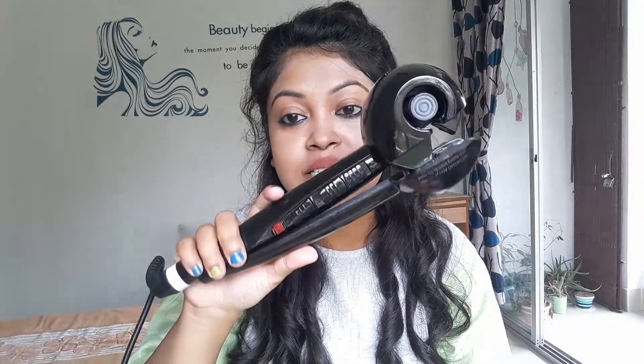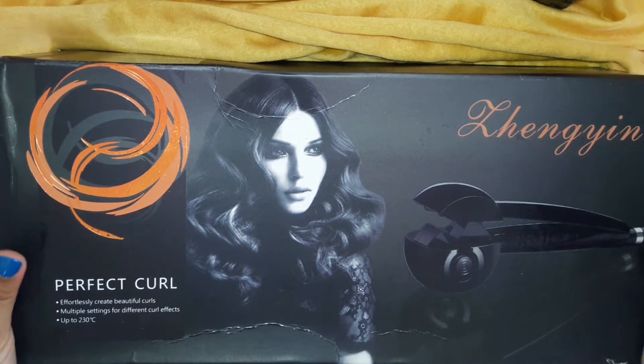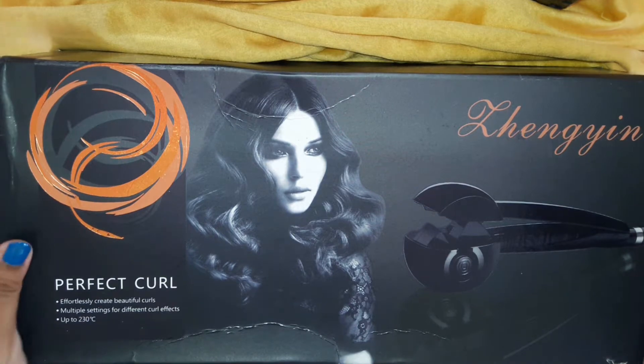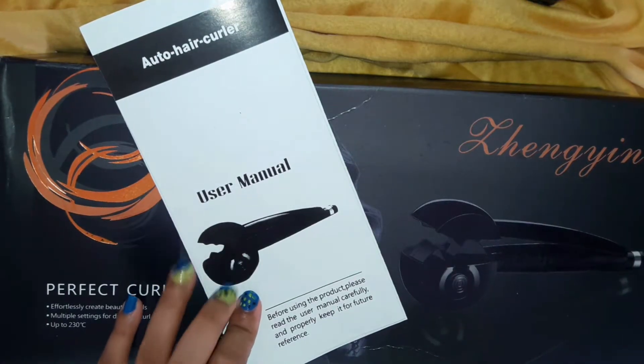It is a dupe product — a dupe of the Babyliss hair curler. The Babyliss one is way more expensive, and I spent only 999 rupees for this product. It came in this kind of cardboard packaging. The brand name is Lahangian, or Lahankian — whatever you want to pronounce.